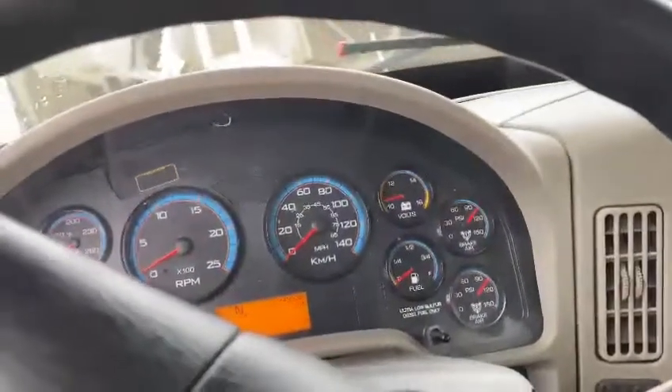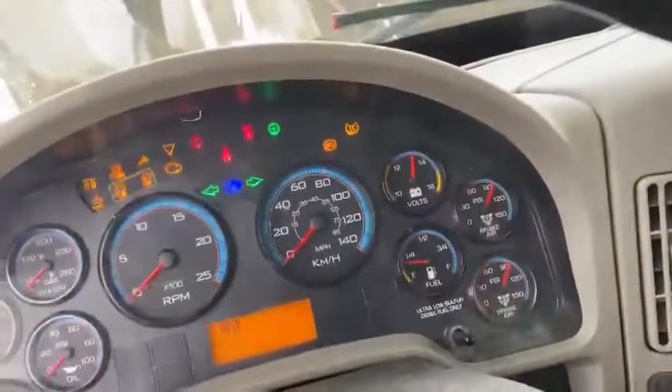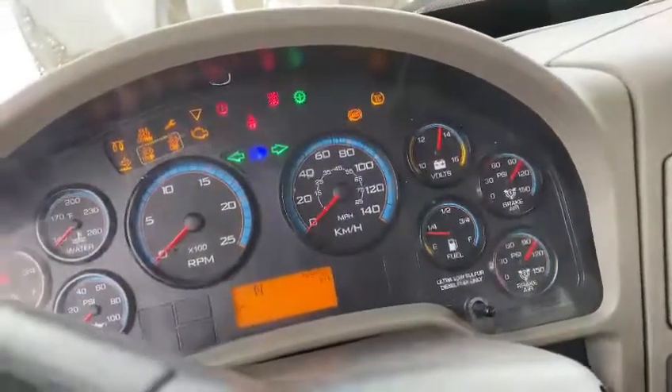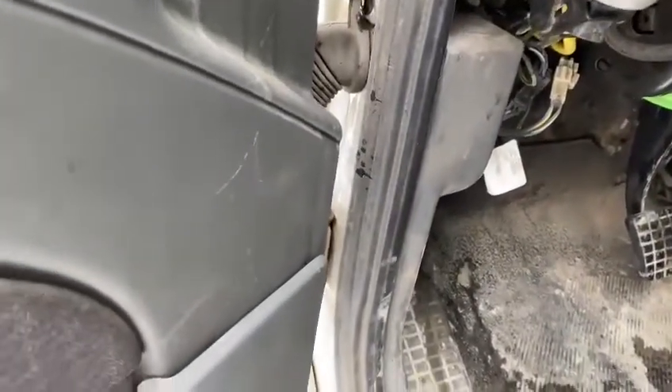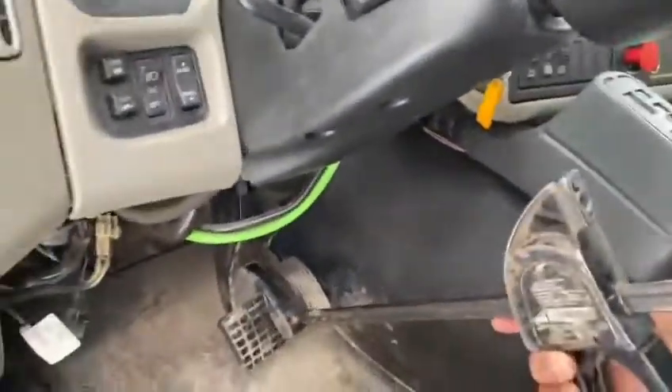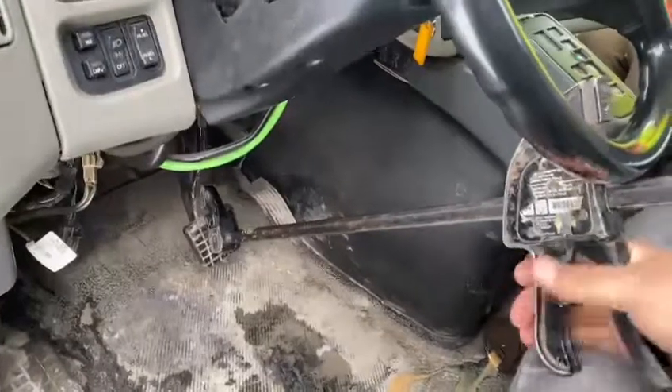Now turn the truck ignition on. My pressure is between 90 and 100 psi. I'm going to use the clamp — you put it on here like this and keep pressing it.